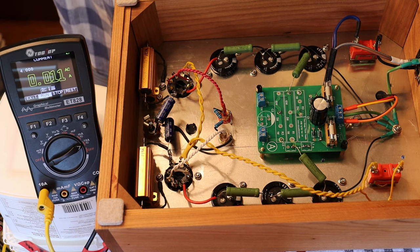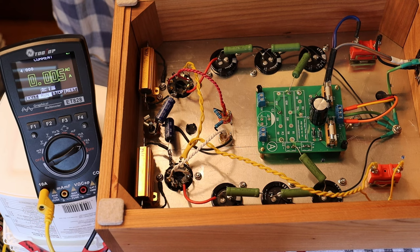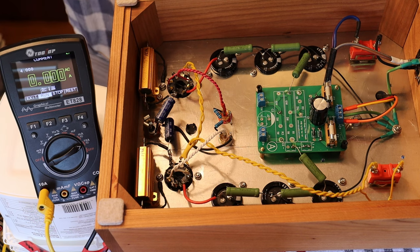First test: we start the OTL headphone amp with no tubes in it. We saw a maximum of 1.162 amps of inrush current. Now let's turn it off and discharge the capacitors to make safe before loading tubes.